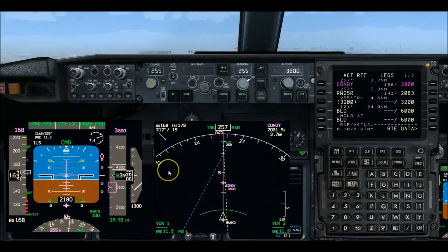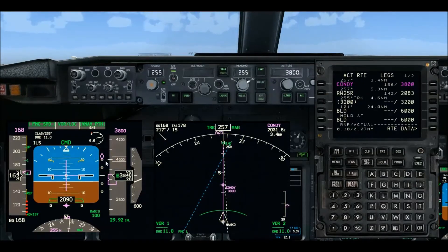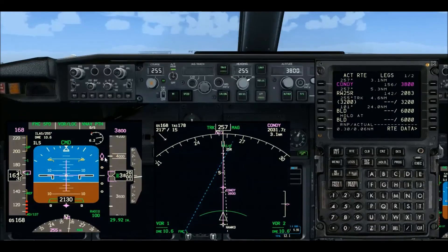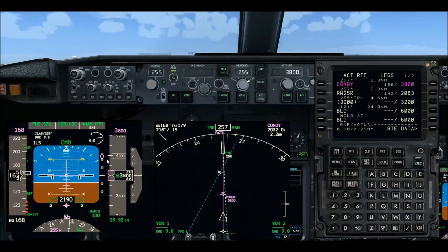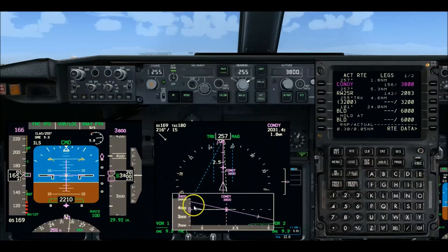Glide slope capture call-out is 'glide slope alive.' The hollow needle tells us we're getting a signal, but we're still at least two and a half dots away. When we get within two and a half dots it'll go solid — that's also the glide slope alive point — and we'll go gear down, flaps 15, and arm the speed brakes. CONDI looks like about two and a half miles out.